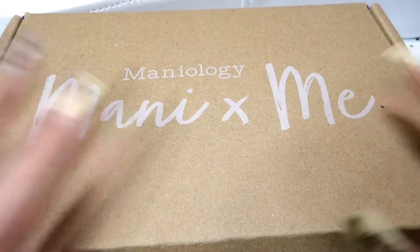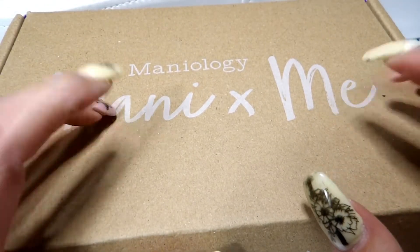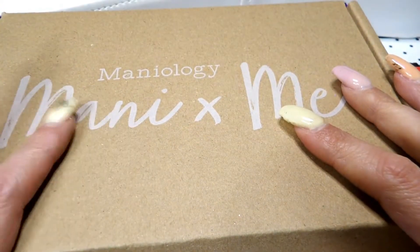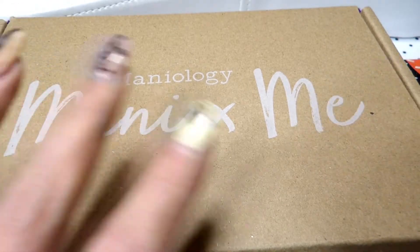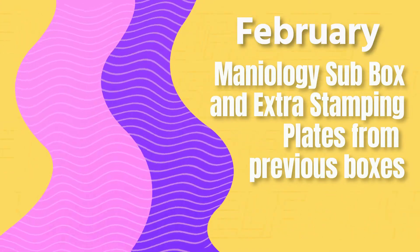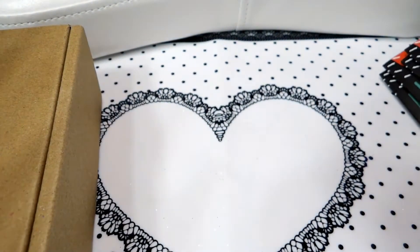Hey everyone, welcome! My name is Allison and today I'm going to be bringing you the February subscription box from Maniologies. This is the Mani by Me box. I also got a few stamps — this is my very first subscription box, so this is February's box. If you want to continue watching and see what I got, stay with me.